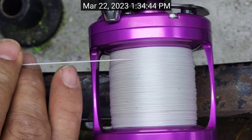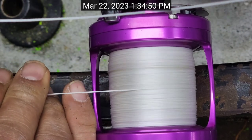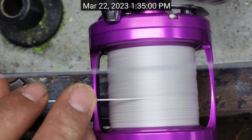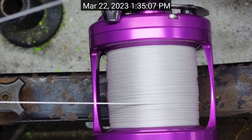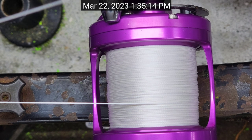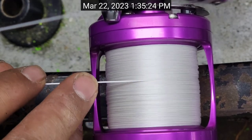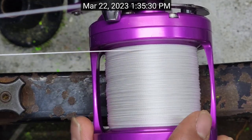Now that I got that sorted out, the line is good to go. All right, that's 400 yards of line right there on this MXL Raptor. Let's see — I can still go some. That's 425, and I'm good to go there.